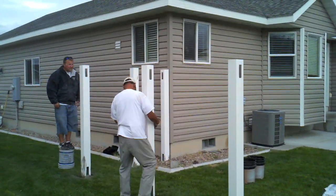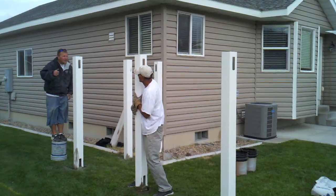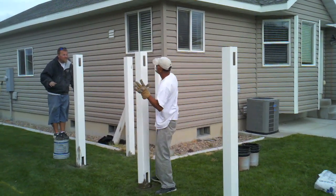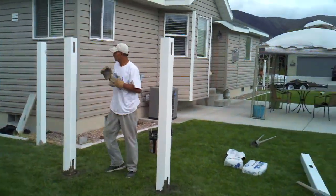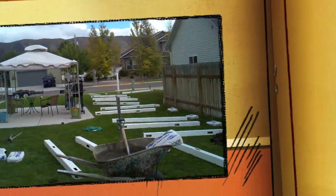It is okay to run a string line for the top of the fence or simply sight it by eye. Next, set your line posts in the concrete. Make sure the posts are in line with the fence and the top is straight, following the grade and end posts.